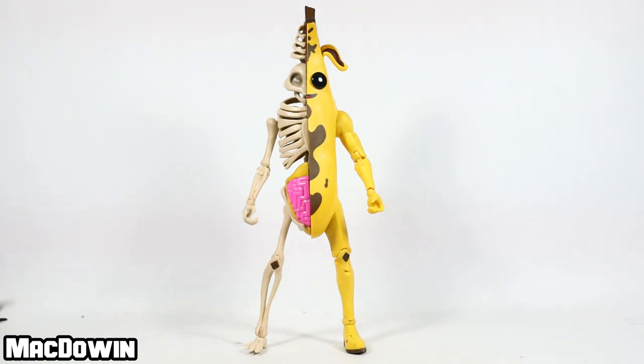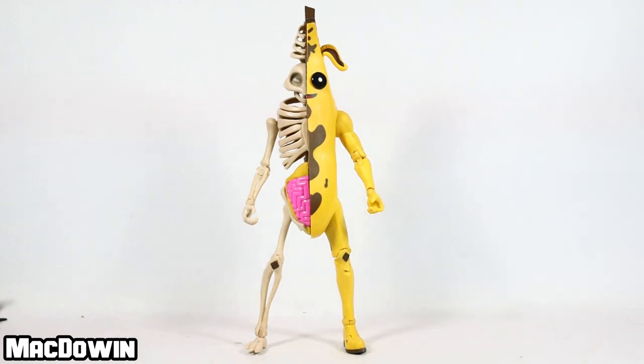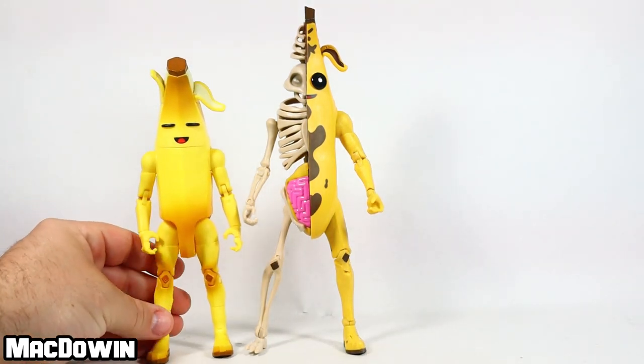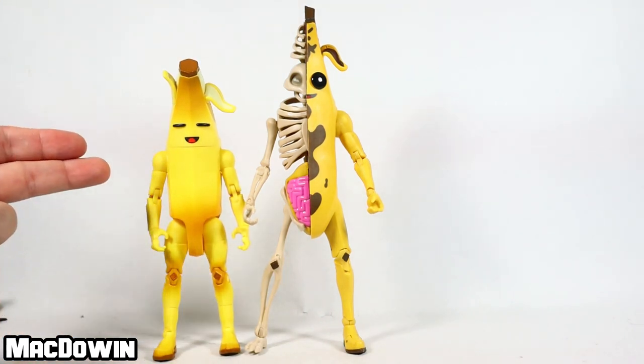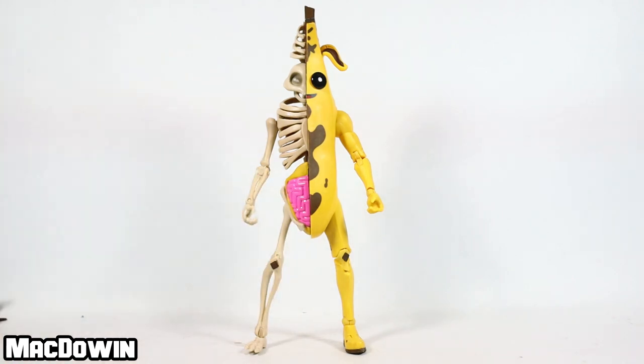This figure is a little over seven inches tall and has around 18 to 20 points of articulation — the box doesn't specify how many, and the articulation is different from the right side to the left. For a quick comparison, I've got the Jazzwares Legendary Series Peely here, which is just a little over six inches, so you can see how much taller this banana stands.